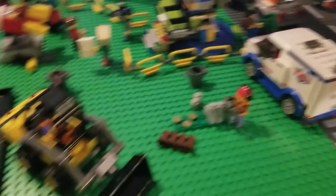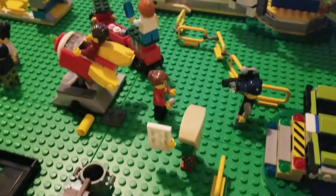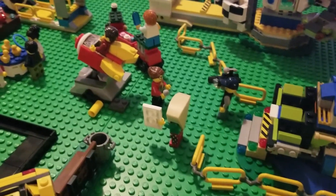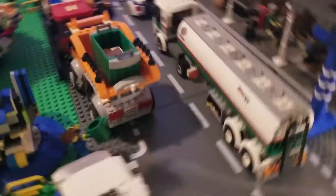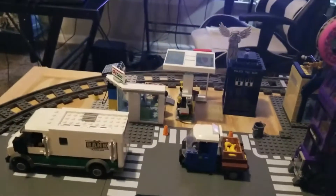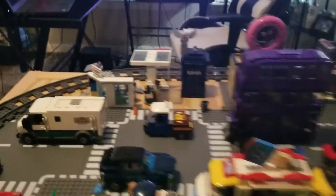We've also got the TV truck here — the news crew is covering a piece for the city, discussing what's going on out here. We've got our old-style gas truck, and there's a little gas station over there that's not really set up quite how we want it yet, but it's here and included.